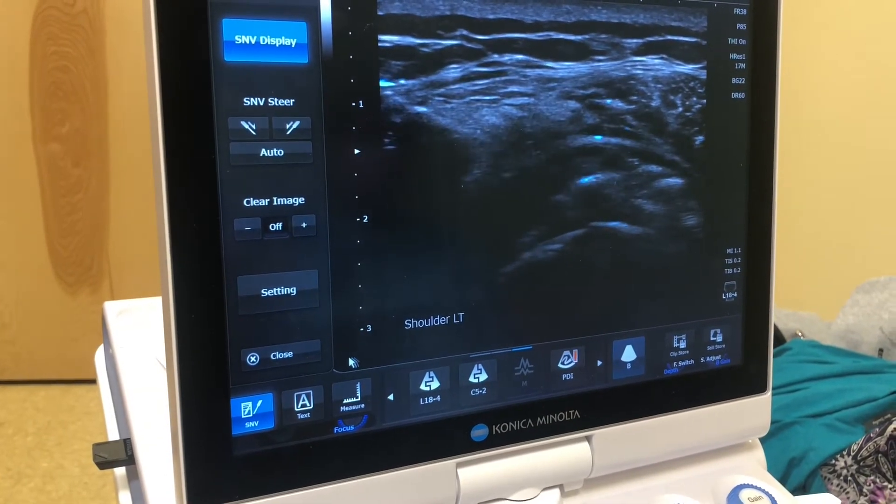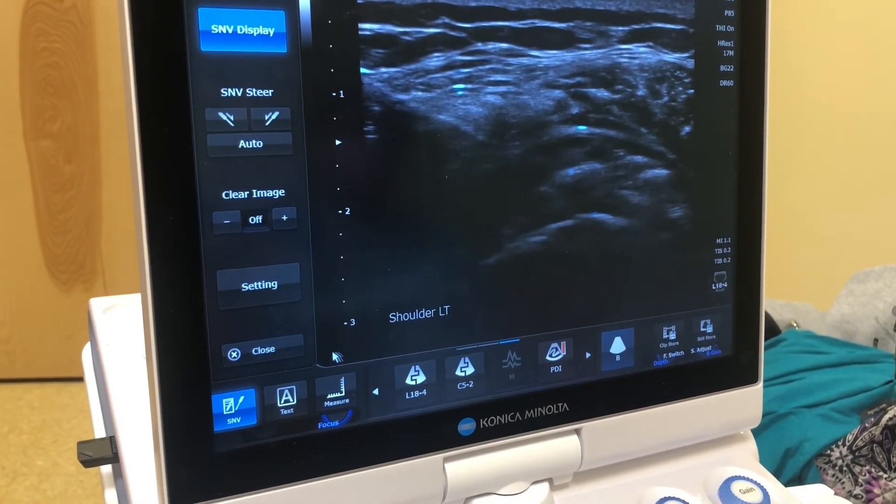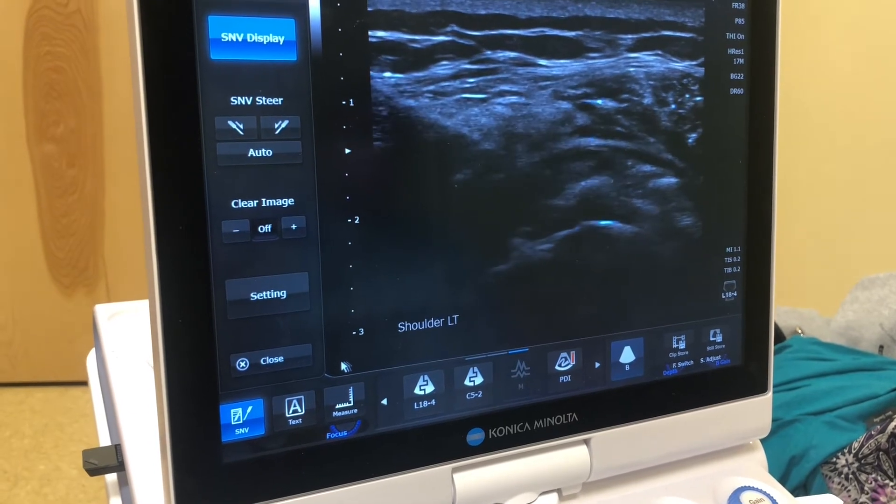Once the lidocaine has kicked in and the patient is numb, which usually takes about 5 to 10 minutes, we can start the rest of the procedure.